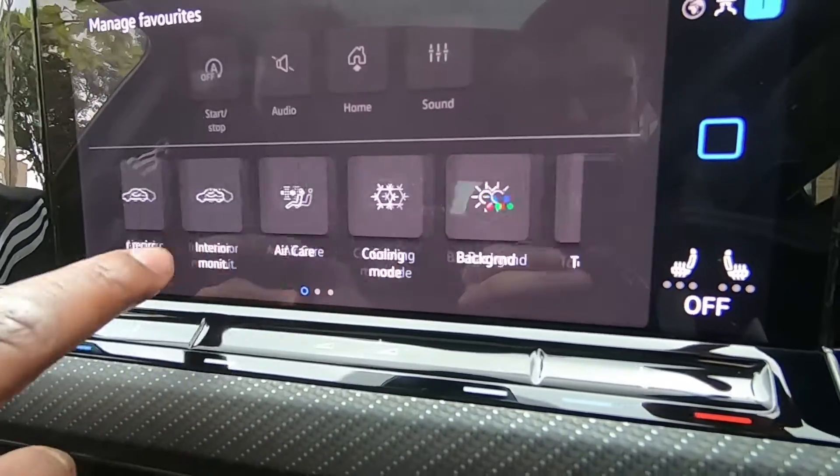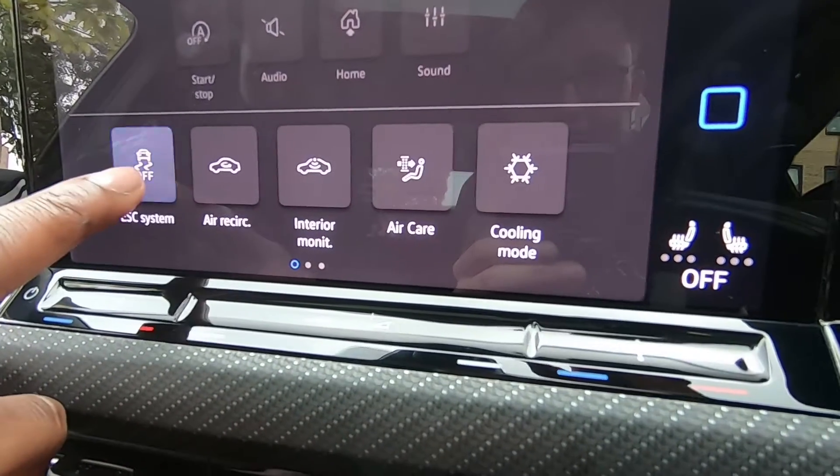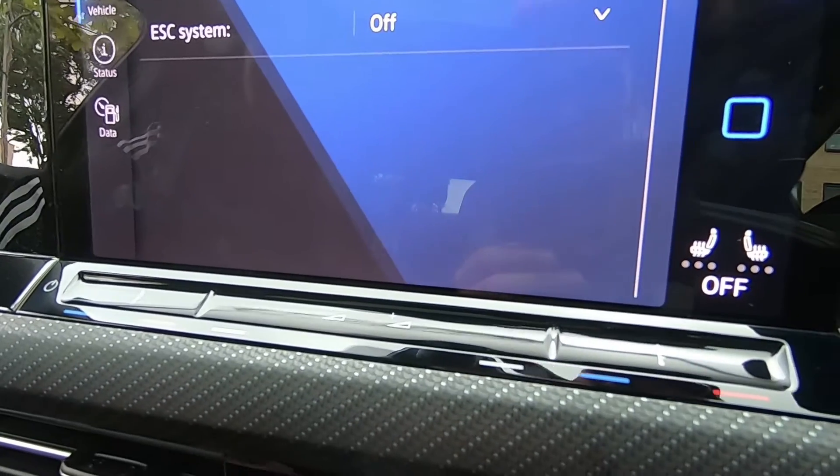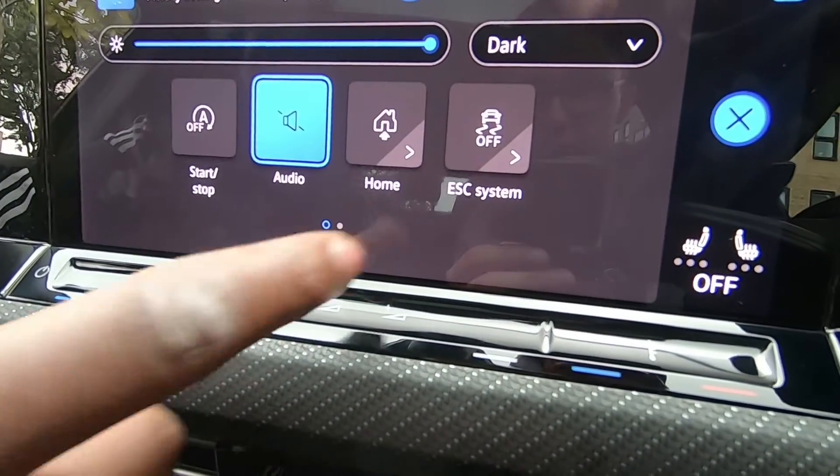And then the ESC goes, but you want the ESC onto your home page — you just hold it, drag it there, and then whenever you're driving around, all you have to do is flip down there. Bang.